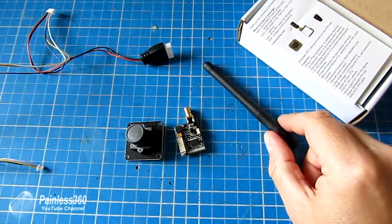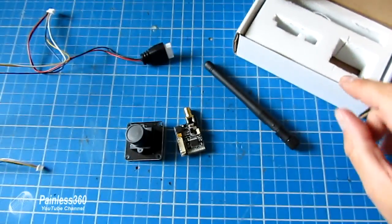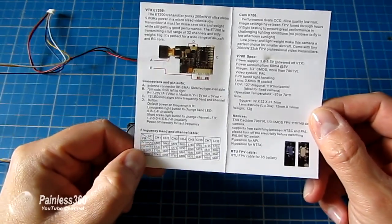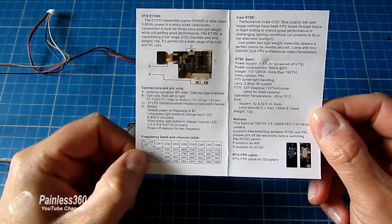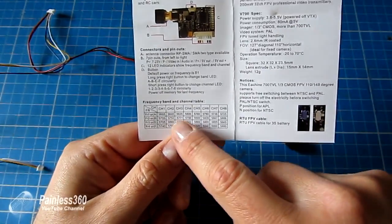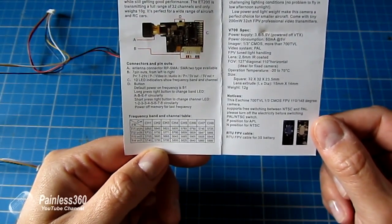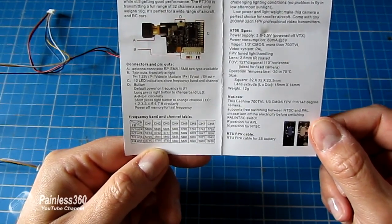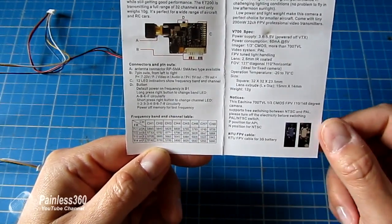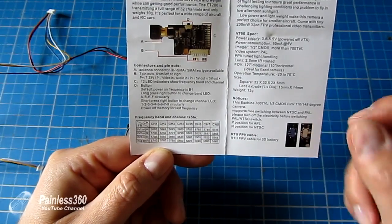Here we have the transmitter pieces laid out on the table. In the actual box itself, you get the manual, which is quite short and sweet. It basically tells you how to plug it all together and how to change the frequency bands and channels. This is a full 32 channel transmitter, so hopefully you'll be able to find a frequency that matches your receiver. Very kindly, they've put out all of the channels and bands in a little graph. I'd also point you towards a video and document I've done that maps out all the standard channels that BossCam, FlySight, Fat Shark and others use.